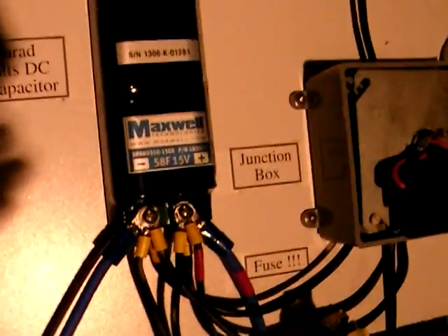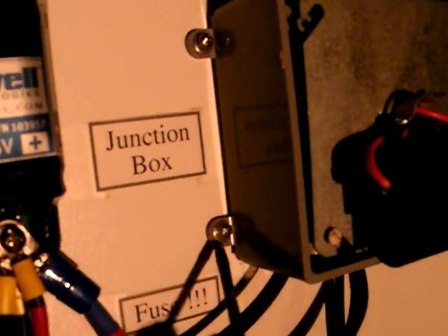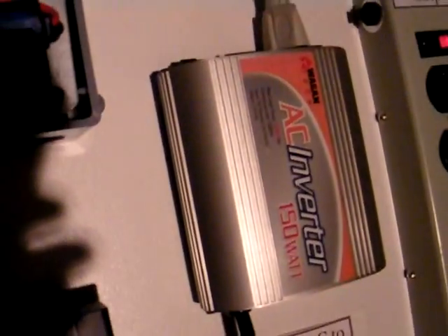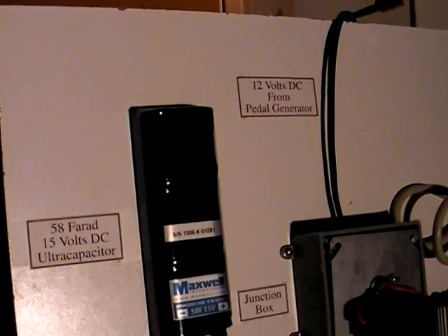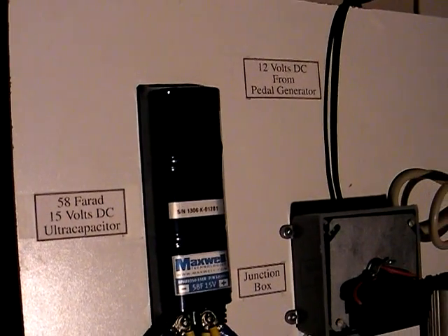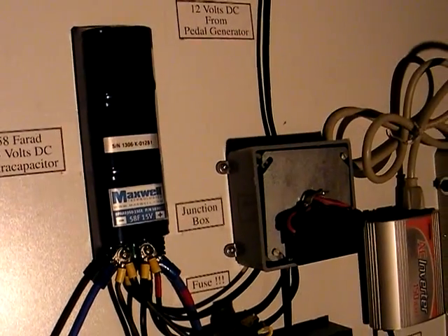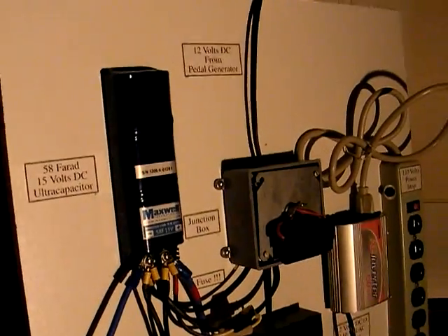A lot of these devices are held on with screws — the junction box is just screwed down, so is the cigarette lighter adapter, and so is the power strip. But the small inverter, the laptop power supply, and the ultracapacitor are all held on with two-sided Velcro, so they're basically stuck on and can be removed pretty easily.